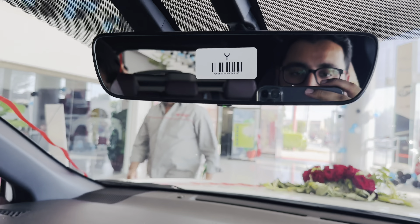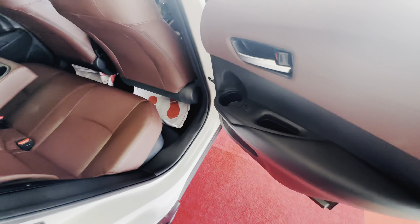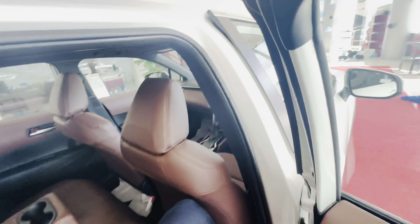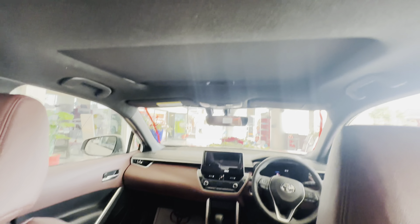The rear view mirror in the car is also auto — you don't have a manual option. Going to the back door of the car, here are the side doors with window pockets and controls. The cabin room is very spacious.